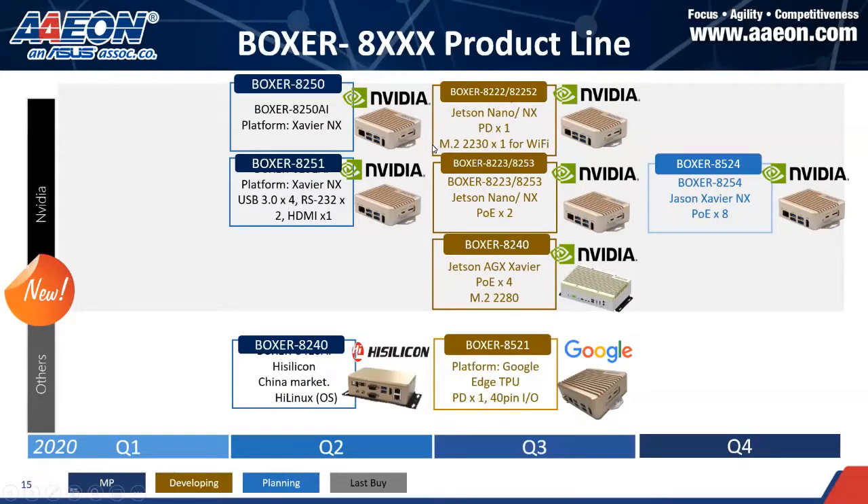In Q4, there will be one new product launch: the Boxer 8524, which features the Xavier NX AI module with a PoE port.